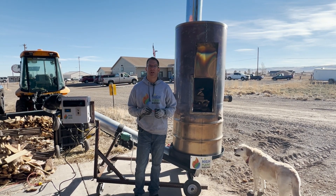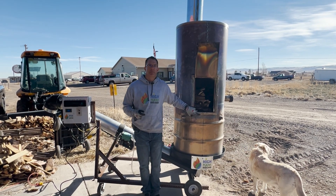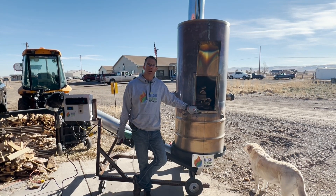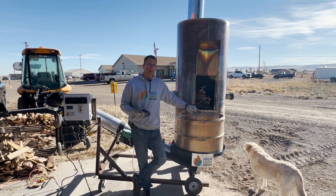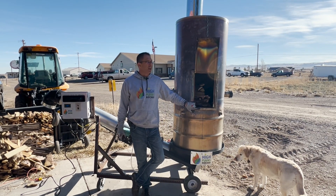Our goal here is to demonstrate the labor savings for this particular model. We're going to load this about every 15 minutes — it'll probably take us a minute or two to load. We're going to be working on some other things here at the shop, and this is just going to be running on its own. The unloading process is also much less labor intensive because we have the auger and quenching automated on this particular system. That's what we're going to demonstrate here today.